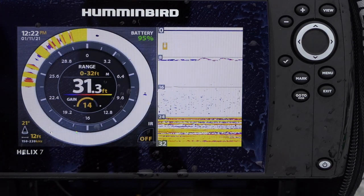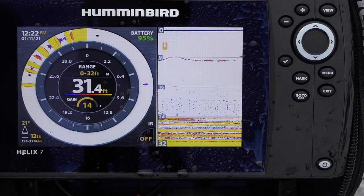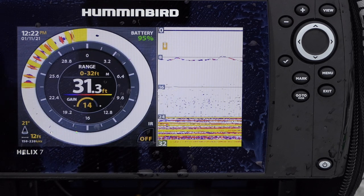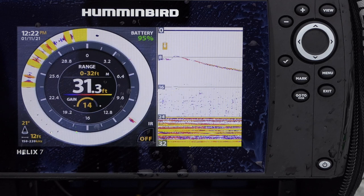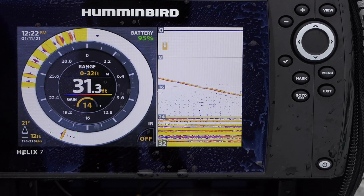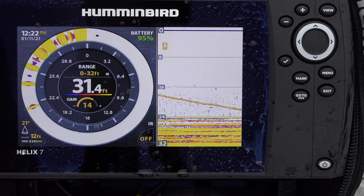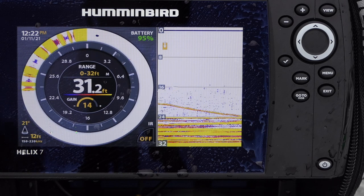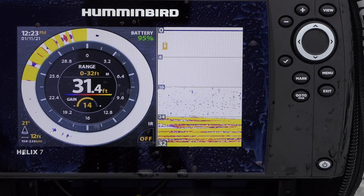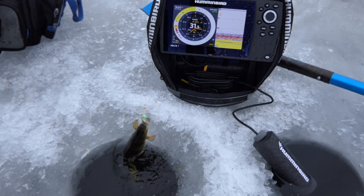Another view you can do is a combination of traditional sonar and your flasher. This is a really good view if you're transitioning from flashers to sonar or vice versa — it gives you the ability to see both at the same time and learn from each one. I'm dropping down there and there's a bunch of perch rising up to meet my jig. Got one — another nice perch.